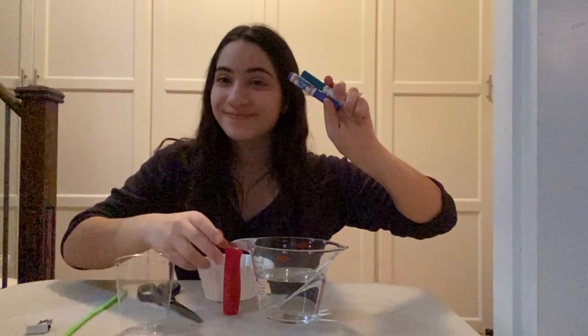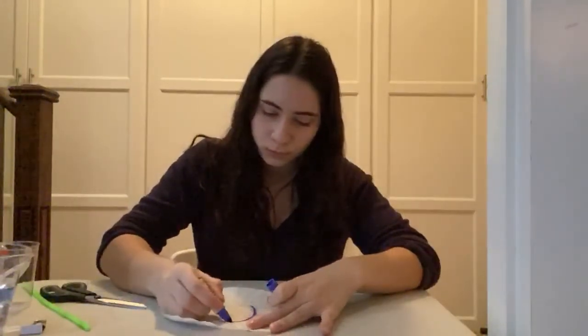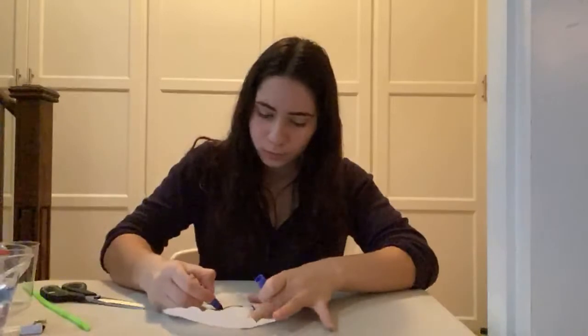First, gather your materials and choose the marker you will be using. Next, take the coffee filter and draw a circle around the center, near where the ridged part meets the flat part.